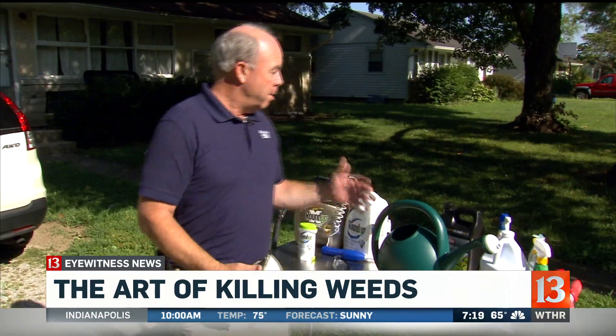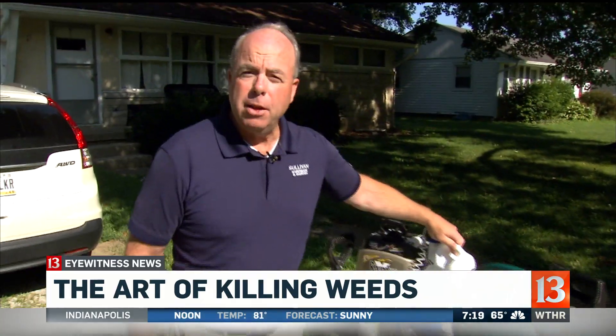We sell those kind of chemicals all the way through the fall. And of course, as you know, Roundup has been in the news lately.